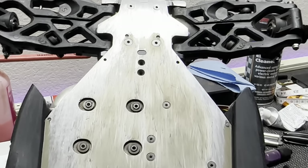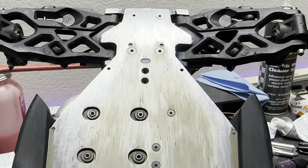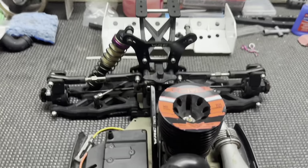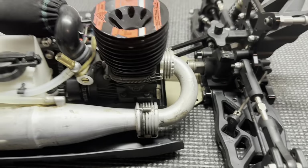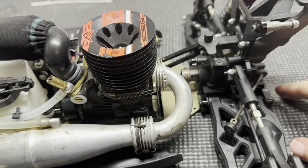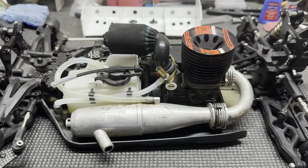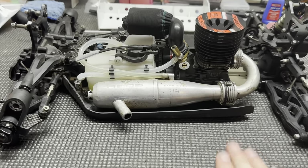Next thing: side guards. As you can see, mine are cut. This is not necessary — Chris Brandt feels that this helps with flex a little bit, but I don't think it's fully necessary. I don't have it done on my electric car. It does give a slightly different look and you can hold your car a little bit easier from the underside — that's really the only advantage I feel. But I haven't tried this car without them being cut, so take that for what it's worth.